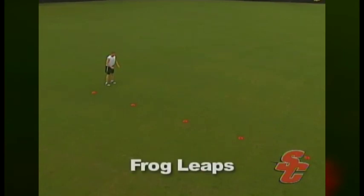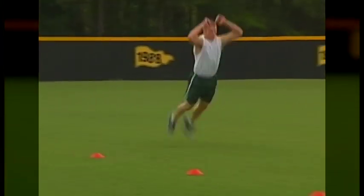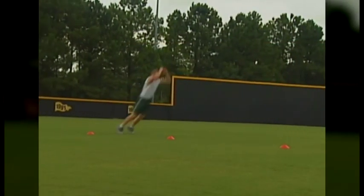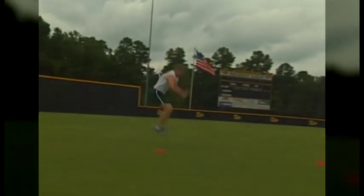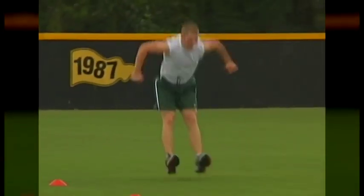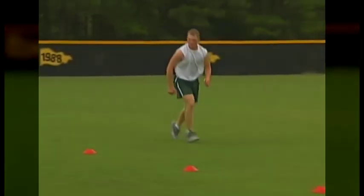One of the most simple and effective exercises for developing explosive power necessary for sprinting is frog leaps. Frog leaps simply involve performing a given number of leaps over a maximum distance. The time spent on the ground should be minimized and the athlete should pick up momentum with each jump. Athletes should focus on coordinating the forward thrust of the hips and hands with each leap. It is helpful to mark the landing point of the final jump so the athlete will have a goal to beat with each successive set.